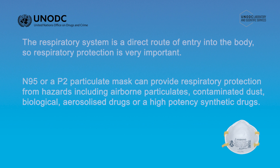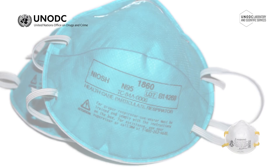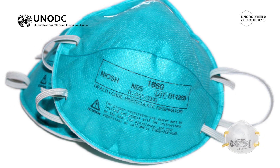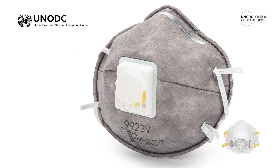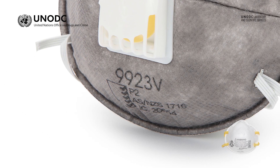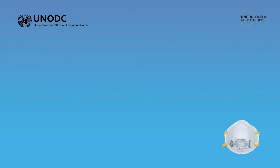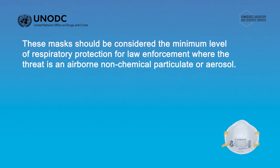These masks should display a stamp indicating that they are either certified to an N95 or P2 level of protection, and should also display a relevant industrial standard or ISO certification number. These masks should be considered the minimum level of respiratory protection for law enforcement where the threat is an airborne non-chemical particulate or aerosol.